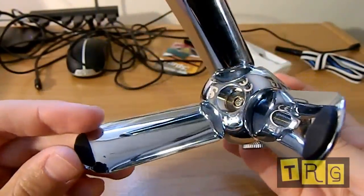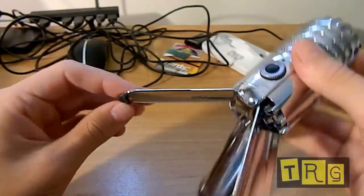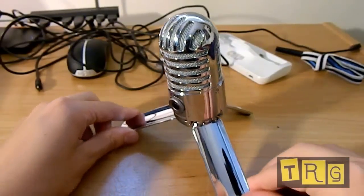Going on to portability: these little legs here, which keep the microphone standing tall, actually fold up into the microphone itself, making this already small microphone even smaller and even more perfect for on the move.